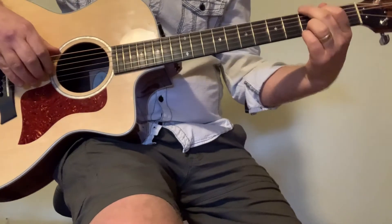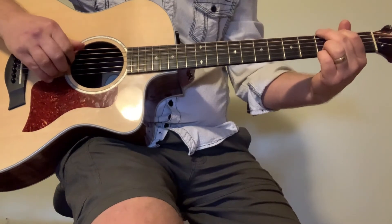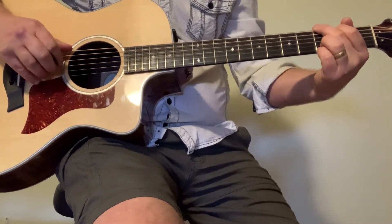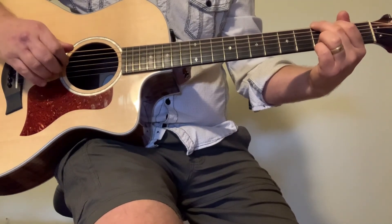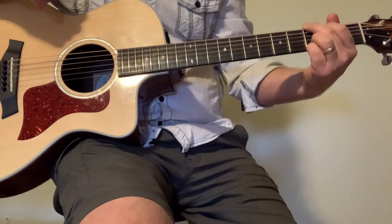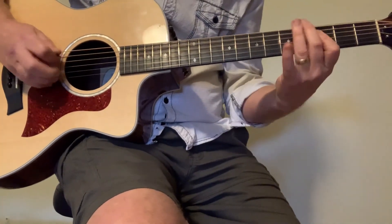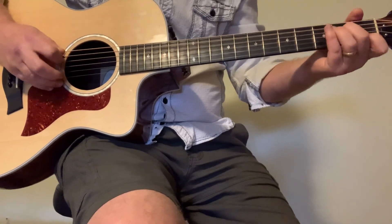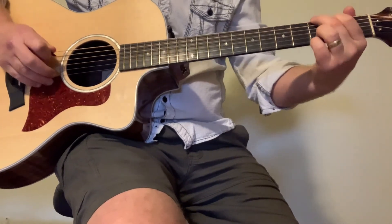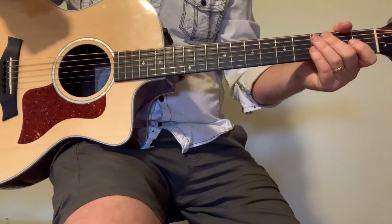Then: third fret sixth string, hit the open fourth string, back to it — so third fret sixth string, fourth string open, back to the fourth, ending on the open high first string. Here's everything put together. Alright, hope you enjoyed the video and thanks for watching.